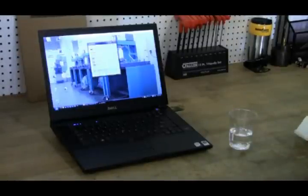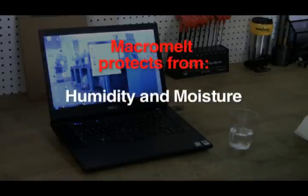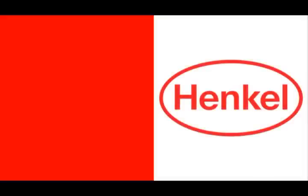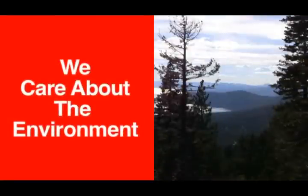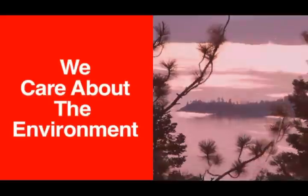Macromelt protects sensitive PCB components from all forms of humidity and moisture, guards against mechanical damage, and seals against dust and dirt. With Macromelt, as with all of our products, Henkel is committed to pursuing innovative technology and improving processes through environmentally friendly materials and long-lasting sustainable solutions.